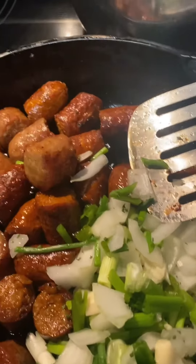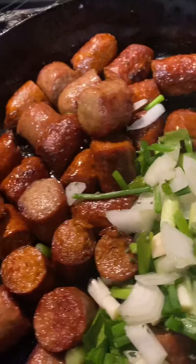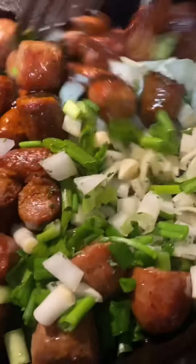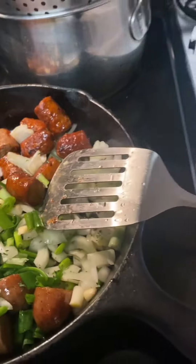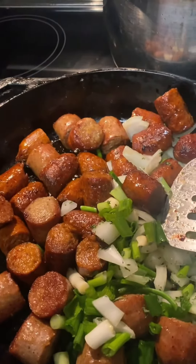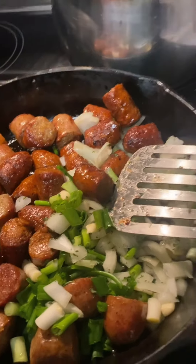I'm going to simmer this a little bit on low to get my onions a little translucent. Then I'll be adding some water. I have a little garlic powder, onion powder, and a little bit of cayenne pepper that I'm going to add.